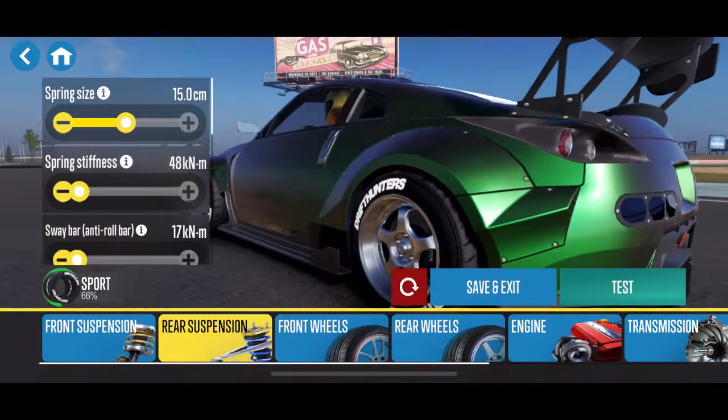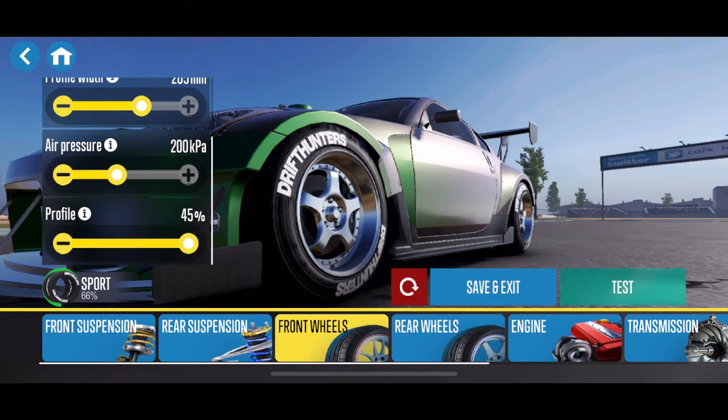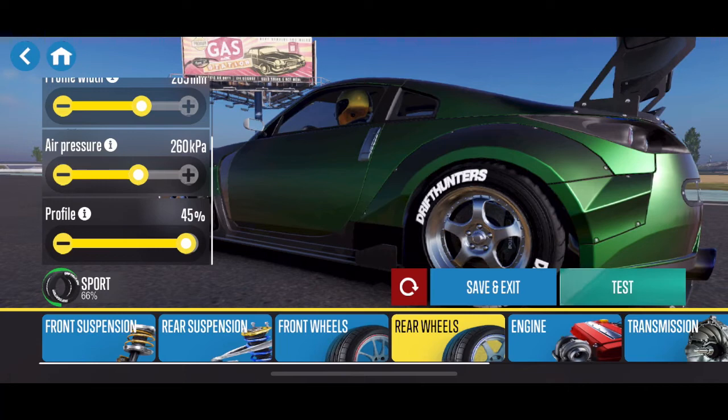On this car, I'm running 19 by 285, so 200 air pressure and 45 profile. I noticed that in the rear it was only at a 40% profile, so I upped that to 45. It's essentially the sidewall size, so the tire does get a little bit bigger when you up that profile size.